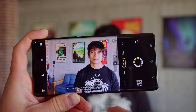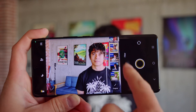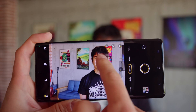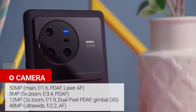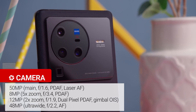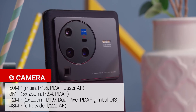Vivo has once again partnered with Zeiss, and a huge part of this phone both metaphorically and literally is the camera setup. Aside from the Zeiss T* lens coating on the cameras themselves, you'll find traces of the collaboration in portraits — you get a huge variety of Zeiss bokeh modes to choose from. On the back you'll find a 50MP main snapper with autofocus and OIS, an 8MP periscope telephoto with 5x optical zoom, a 12MP telephoto with 2x optical zoom and gimbal OIS, and a 48MP ultrawide camera with autofocus. On the front there's a 32MP selfie camera.